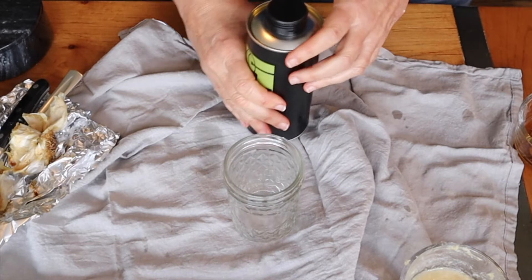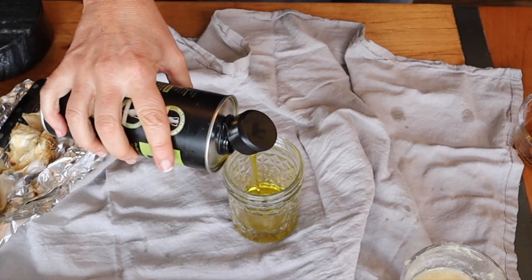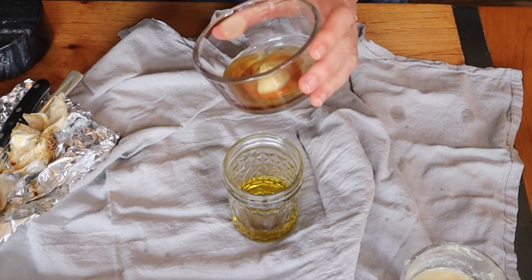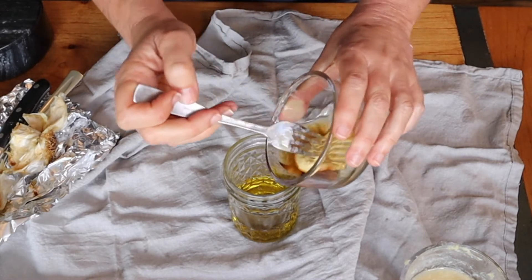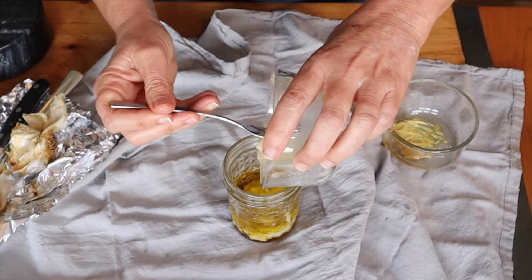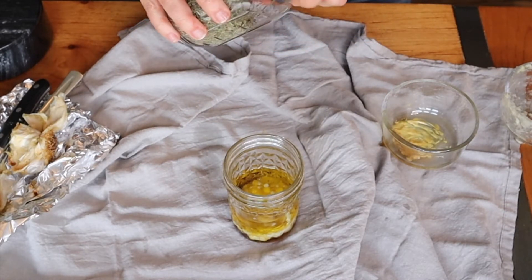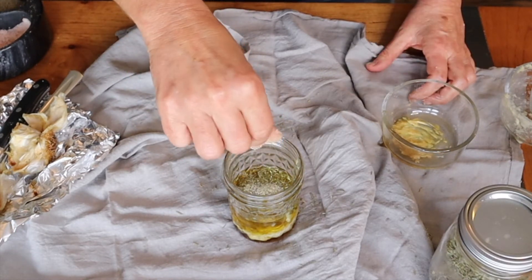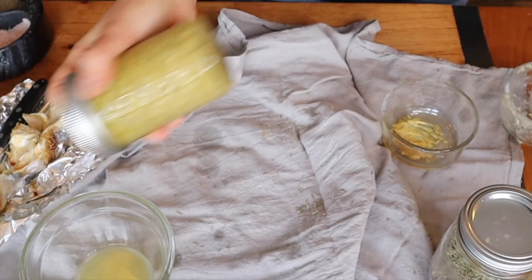Into a jar, I am going to add about a quarter of a cup of good olive oil, two teaspoons of Dijon mustard, and a teaspoon and a half of maple syrup. I'm going to add that in, then the roasted garlic I just softened up and smoothed out, a pinch of dried thyme, a pinch of salt, a pinch of pepper, and then some freshly squeezed lemon juice. Cover it and give it a really good shake.